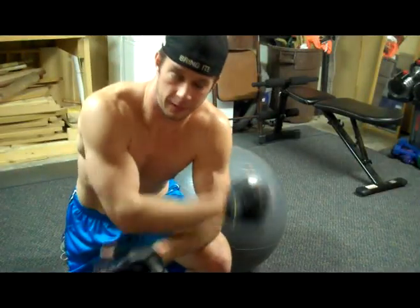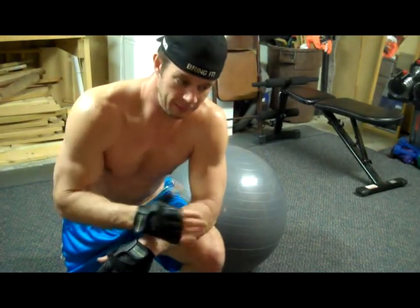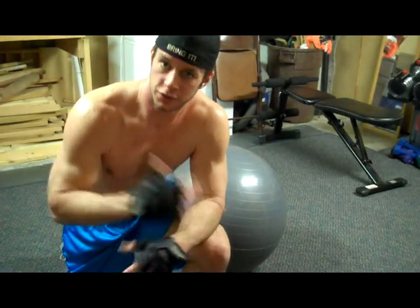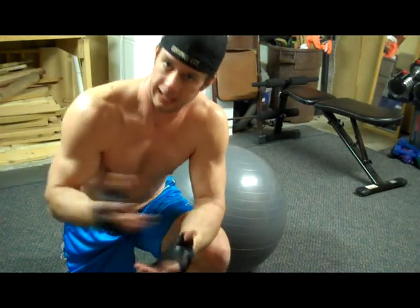This particular move — stability ball plank crunch — I should be able to do this with my ankle. But these are all moves, new workouts, things that you can incorporate to do when you can't do other stuff.